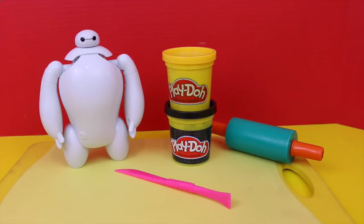Hello everyone! Today we're going to make a Batman Play-Doh costume for our cute little Baymax from the new Big Hero 6 movie.